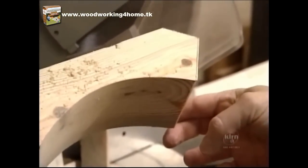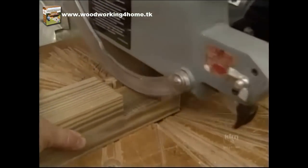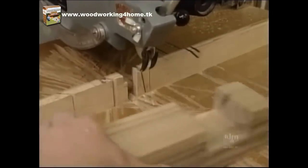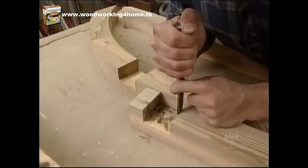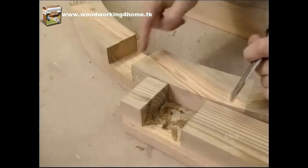And that's how the top is formed. The radial arm is great for making the half laps that are straight, but it still doesn't do curves, so I'm using a chisel to hand-fit this half lap for the curved section.